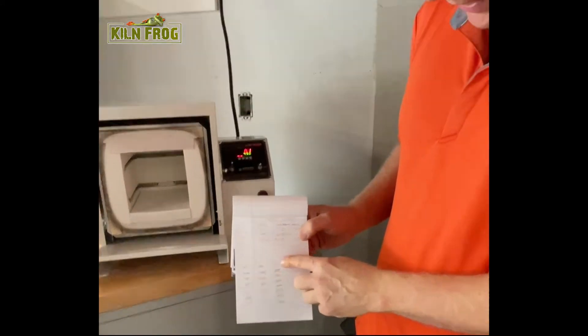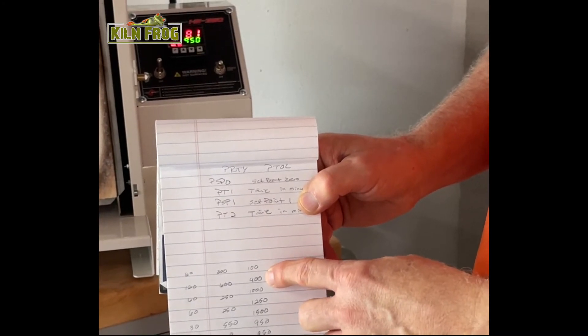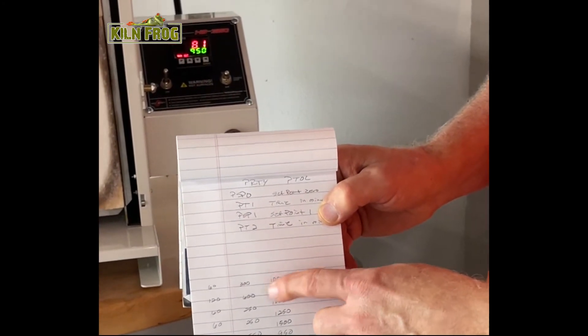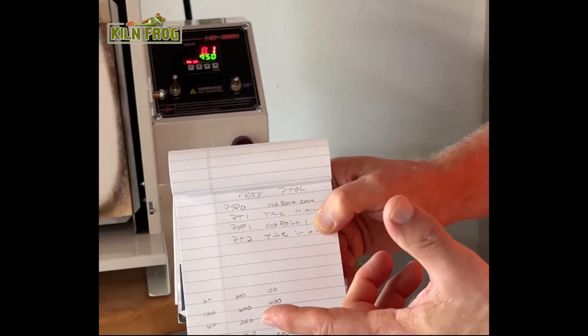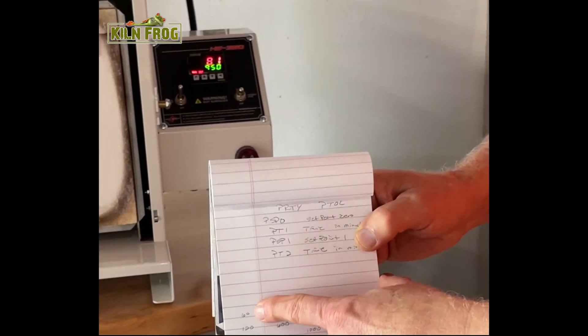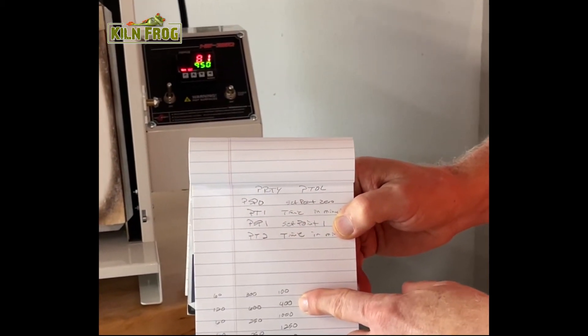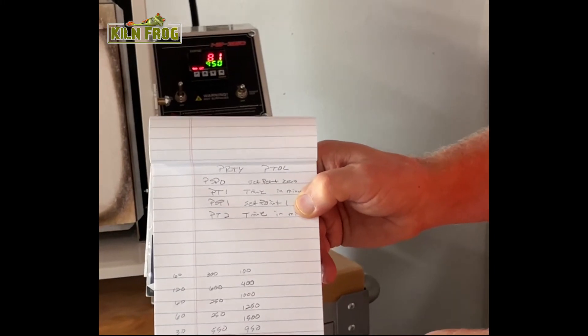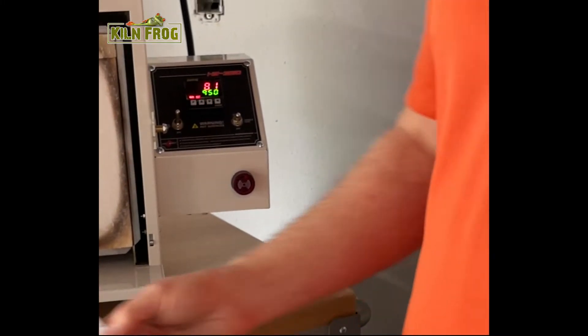To translate it into ramp-hold terms, I took the first set point and the second set point, found the difference — 300 degrees — and since I wanted a 300-degree-per-hour ramp, I calculated it would take 60 minutes to get from the first set point to the second. I did that through the entire program, and that's how I came up with my numbers.